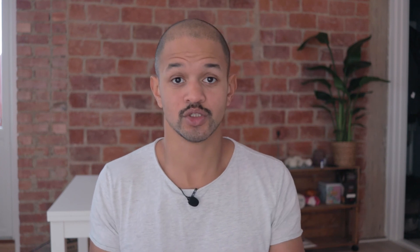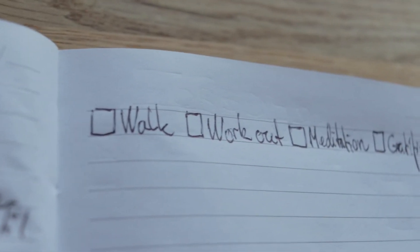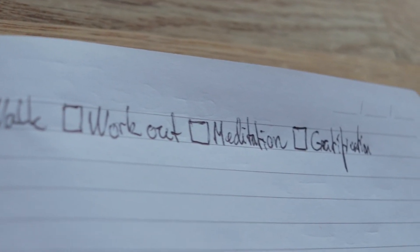This routine is very easy to customize and implement for anyone in any situation, and you can spend as much time as you want on each item, so it doesn't even have to take a long time. All you have to do is find five or so different rituals that are enjoyable and preferably something with a somewhat proven positive effect. If you're also into morning routines and would like some more inspiration, you can watch this playlist of me trying different morning routines of successful people. Thank you for watching.